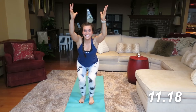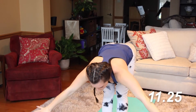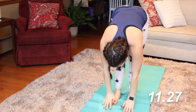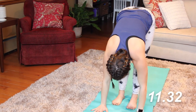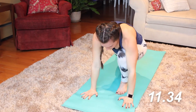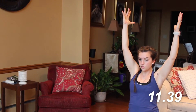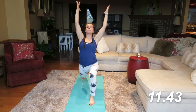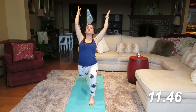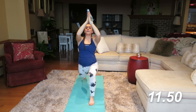One more full sun salutation — we're going to lunge it out on the other side. Inhale up, exhale down. Don't forget we're adding flat back — inhale up, exhale down. Step that left leg back, standing up in that crescent lunge. Inhale and exhale. Rock those hips back a little bit, pressing forward through that hip flexor. And prayer position.